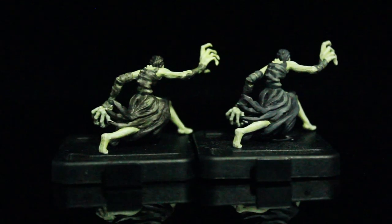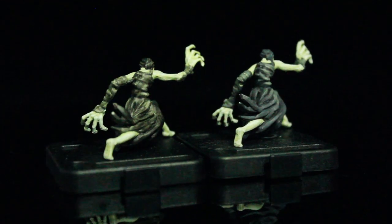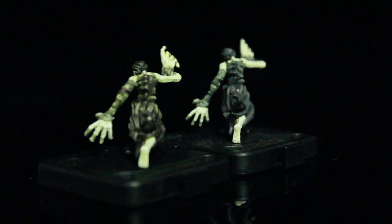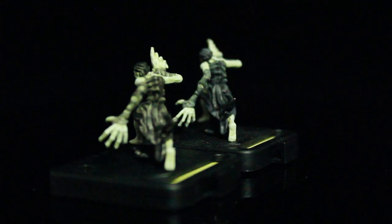Hello there, lovers of cardboard and everything plastic. Today we are going to be painting the Wraith from Mansions of Madness. The Wraith figure unfortunately turned out to be one of my least favorite figures from Mansions of Madness to actually paint.